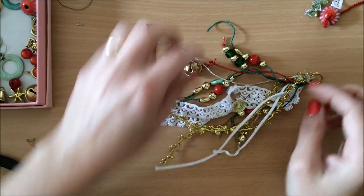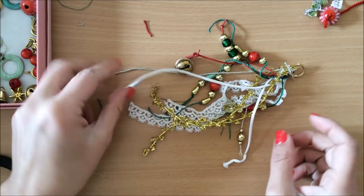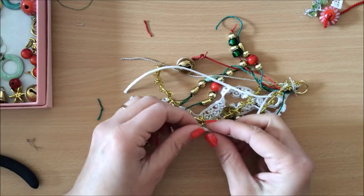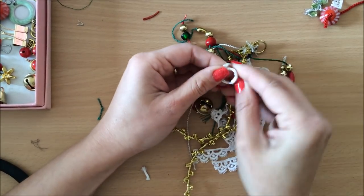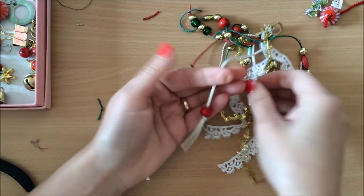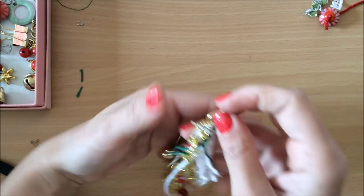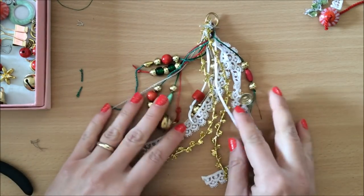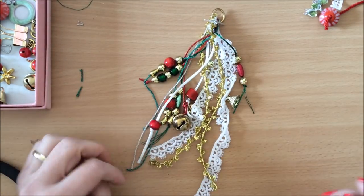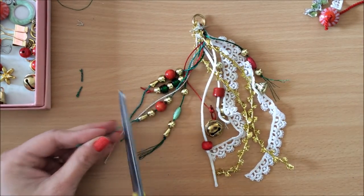I've just got these green and white threads left. We don't have to have something on every single one, but I want something on these white ones — especially this one because it looks a bit sorry for itself. For the white ones I chose a simple red bead — there are two different red wooden beads. Let me have a look — I've got a little bell there, and I think I'm happy with this.